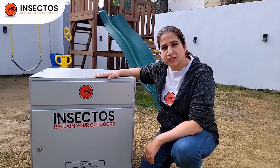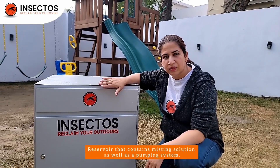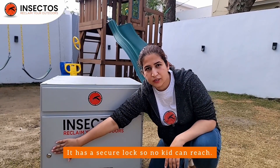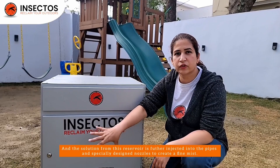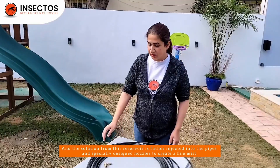This is our reservoir. This consists of two main components: the reservoir that contains the misting solution as well as a pumping system. It has a secure lock on it so no kids can reach it, and the solution from this reservoir is further injected into pipes and specially designed nozzles to create a fine mist.